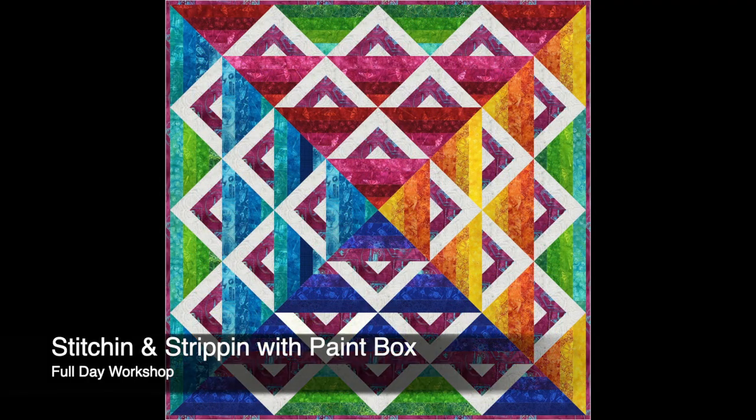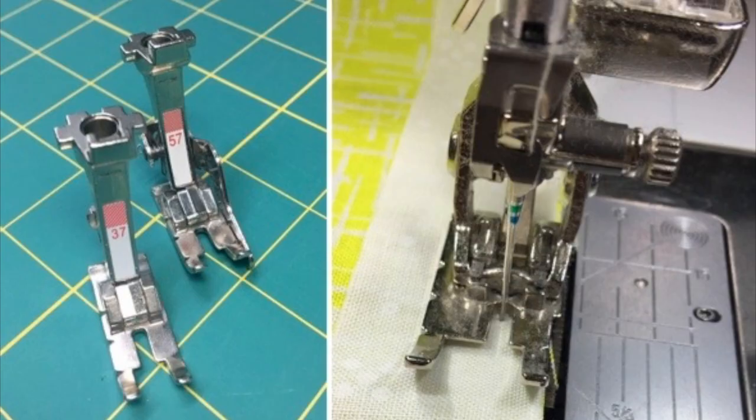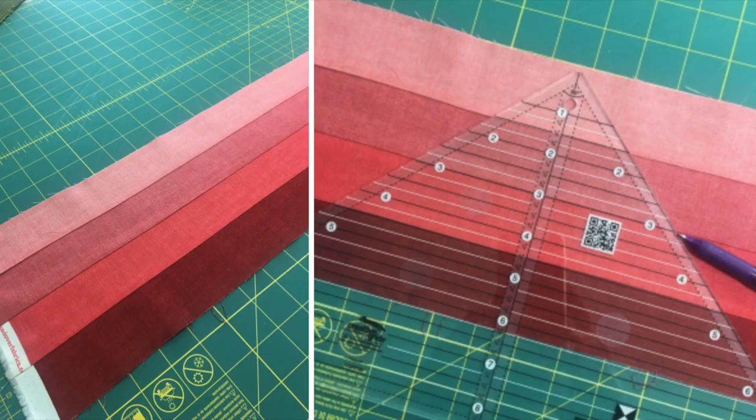Stitching and Stripping with Paintbox is another precision piecing workshop. Easy strip piecing combined with my piecing tips and tricks allow students to perfect their scant quarter-inch seam while also learning to cut biased triangles with accuracy.